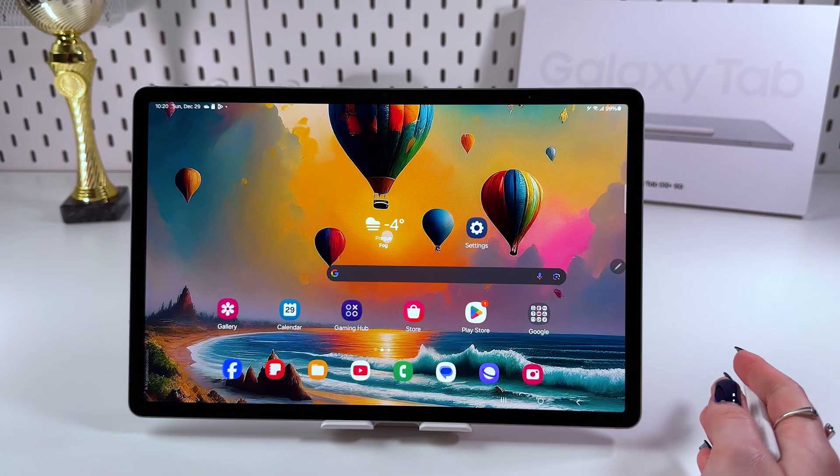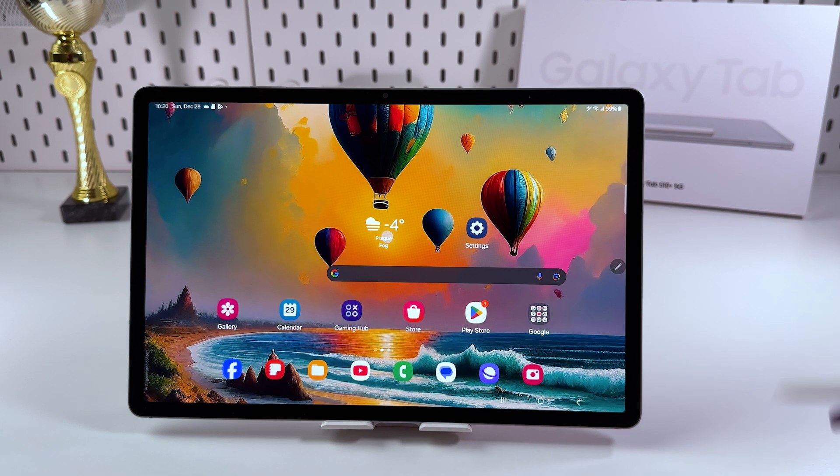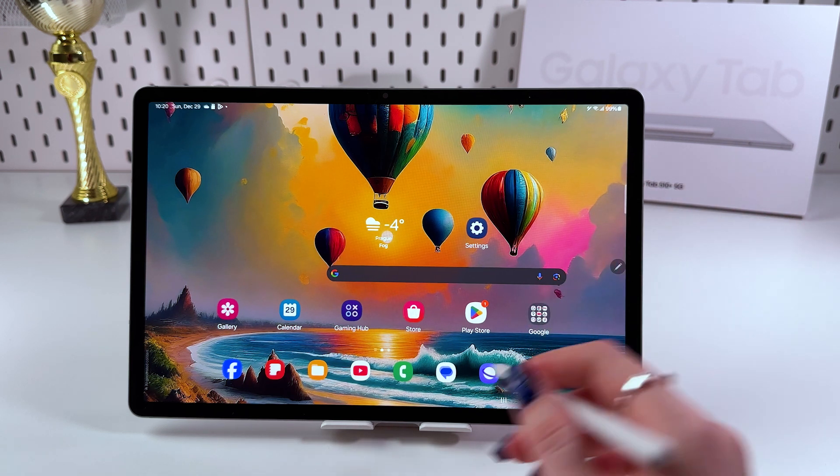Hi! To edit and sign PDFs on your Samsung Galaxy Tab S10 Plus, firstly, let's do it with the help of the Notes app.